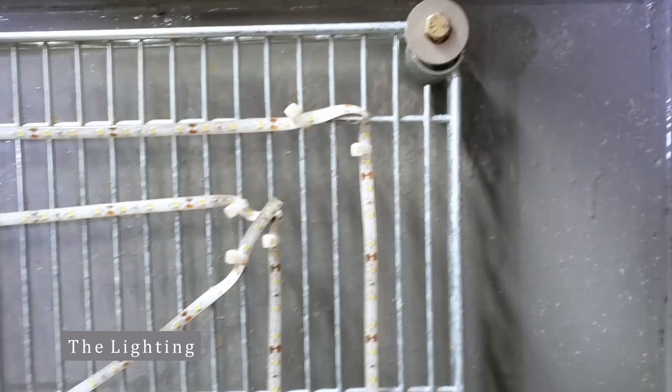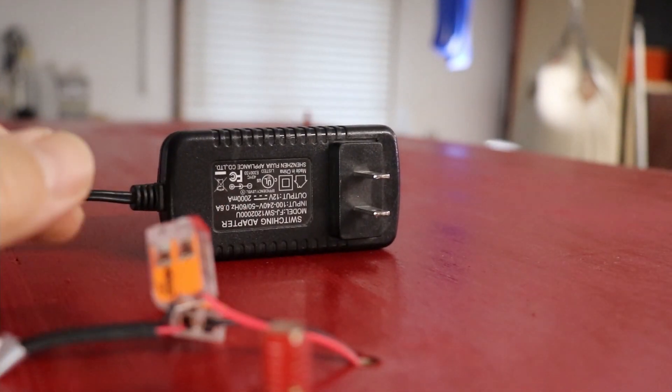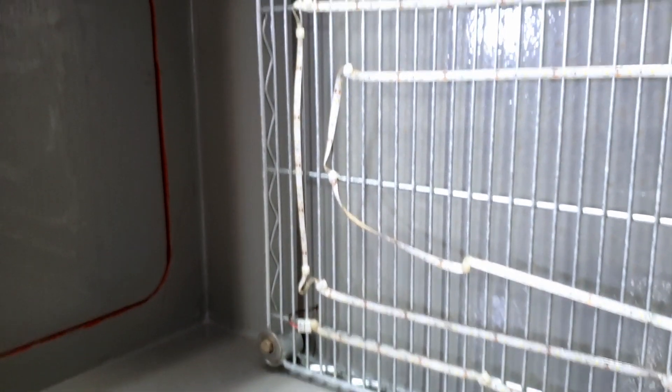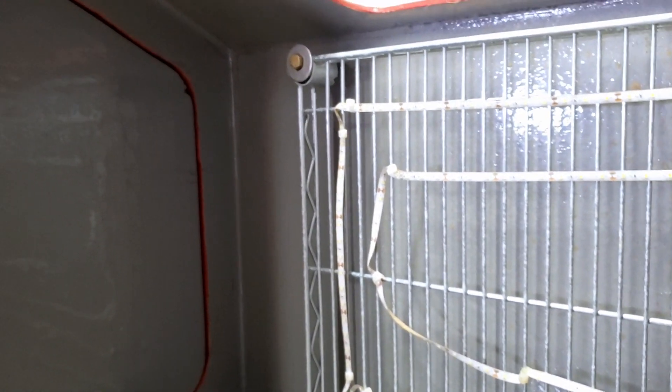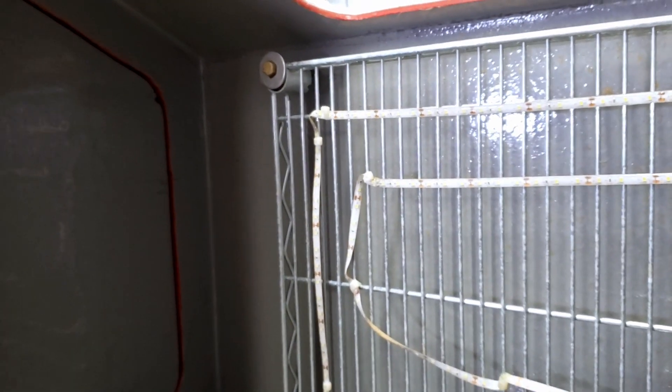The lights on the inside are just LED strip lighting you can get off Amazon. Just make sure to get the stuff that's got silicone or something on the outside to make it waterproof. I got a connector kit planning to make the LED strips into a square shape like the mesh, but once I got it and saw how flexible it was I just zip-tied it in place and didn't use any of those connectors.